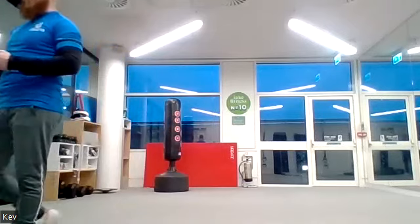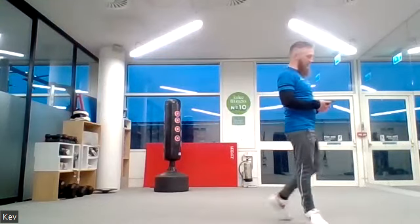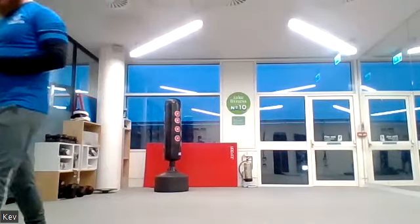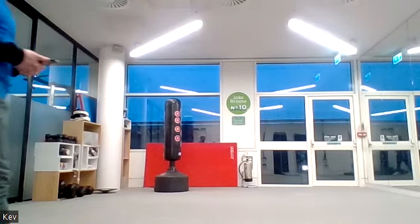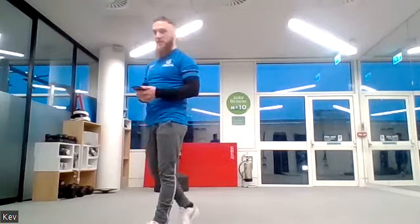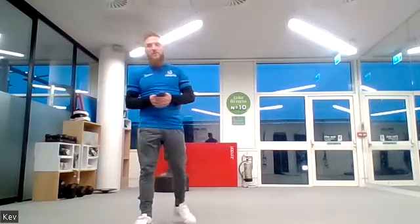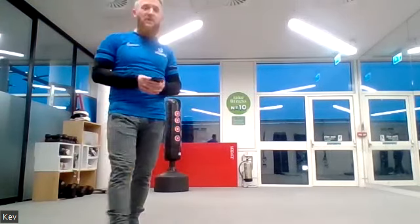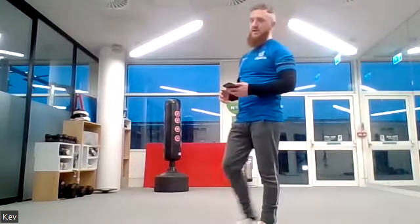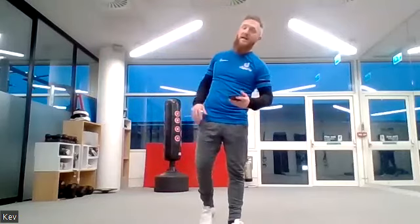Another 30 seconds of sprinting — keep it going, really getting those steps up. Almost there, 20 seconds left. Don't give up — for the last 10 we're going to try to sprint even faster. Ready — five, four, three, two, one, sprint even faster if you can, off you go! Five, four, three, two, one.